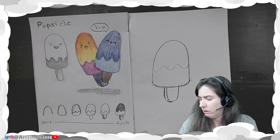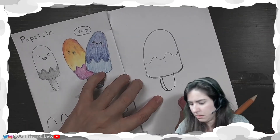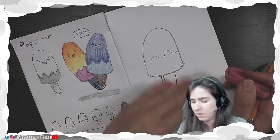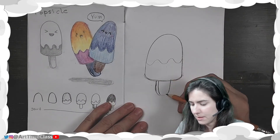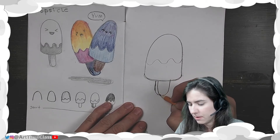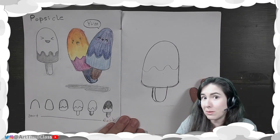Oh, look at that — bit of a stick right there. Let me kind of erase that and redo it. That's why we have erasers. Okay, so there's my Popsicle stick.